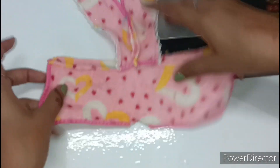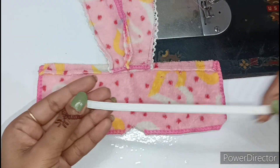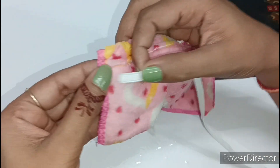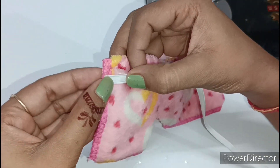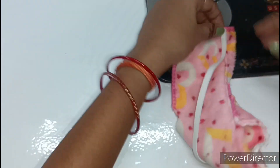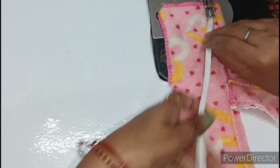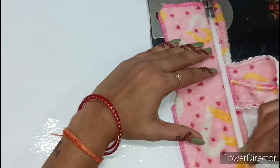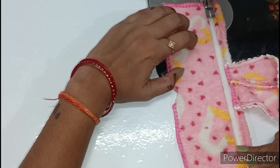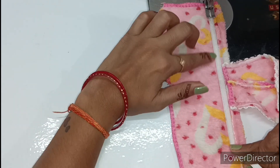Now we have to fold it to the back and put it in the back in white color. We will fold it and lock it in the back. After locking it in the back, we will fold it again. We will place the seamstress — as much as we put it in the back, the seamstress will come in the back.